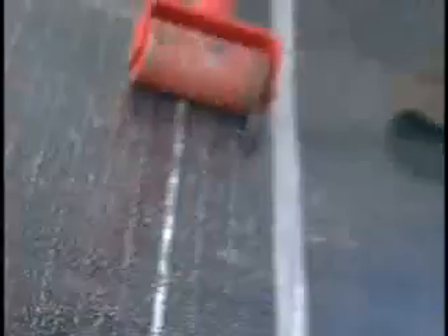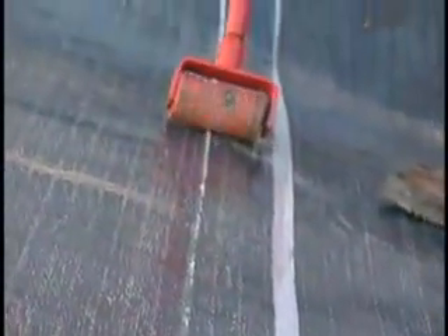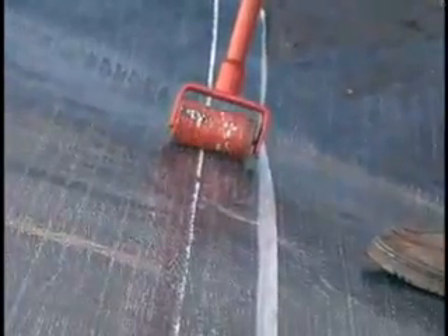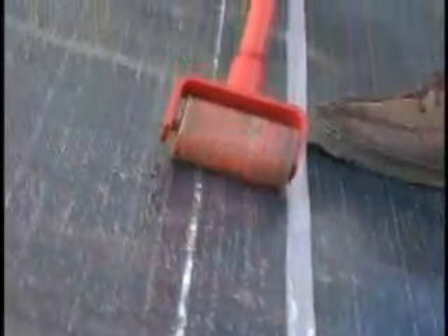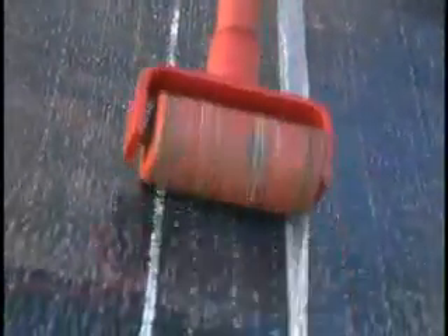After applying the Liberty self-adhered base sheet, apply uniform pressure to the entire area by using a method suitable to the roof slope. A long-handled push broom or a weighted roller is ideal. This creates a solid bond between plies and also helps ensure a clean surface for adhesion of the Liberty cap sheet.